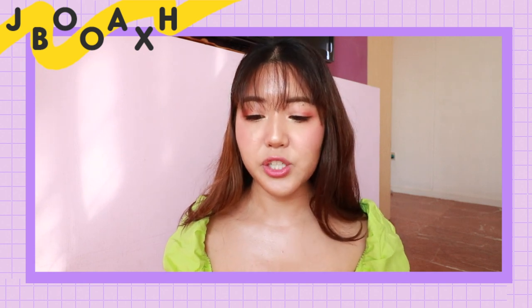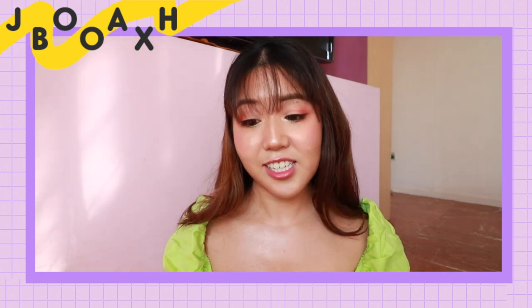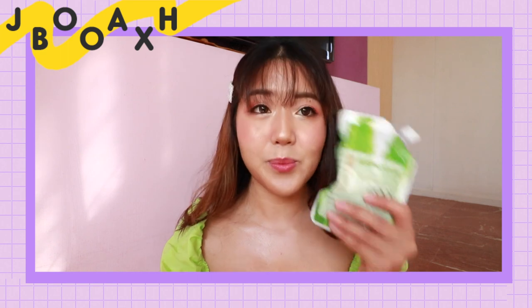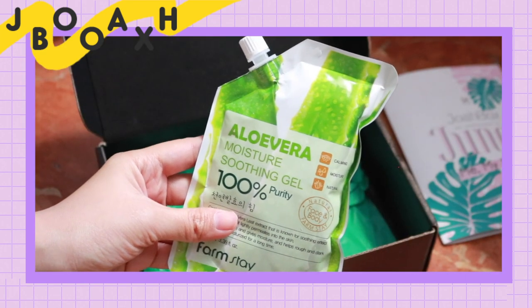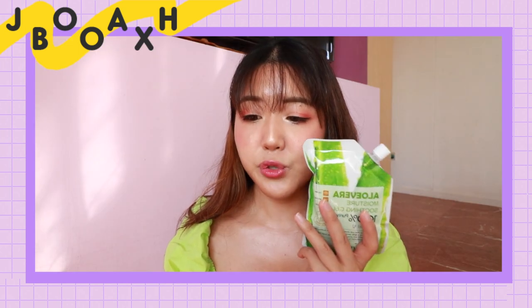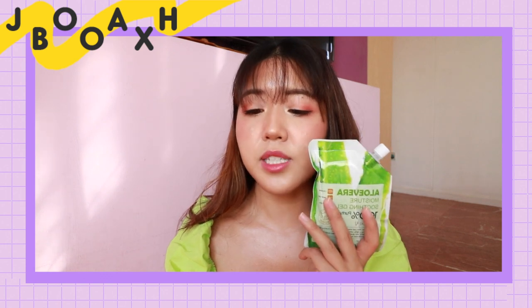Our very last product is the Aloe Vera Moisture Soothing Gel from the brand Farmstay. It's only $3 but comes in super big packaging. This Aloe Vera Moisture Soothing Gel is free from mineral oil, artificial pigment, and paraben. It will provide moisture and nutrients to your skin, soothe damaged skin, and offer a cool sensation.